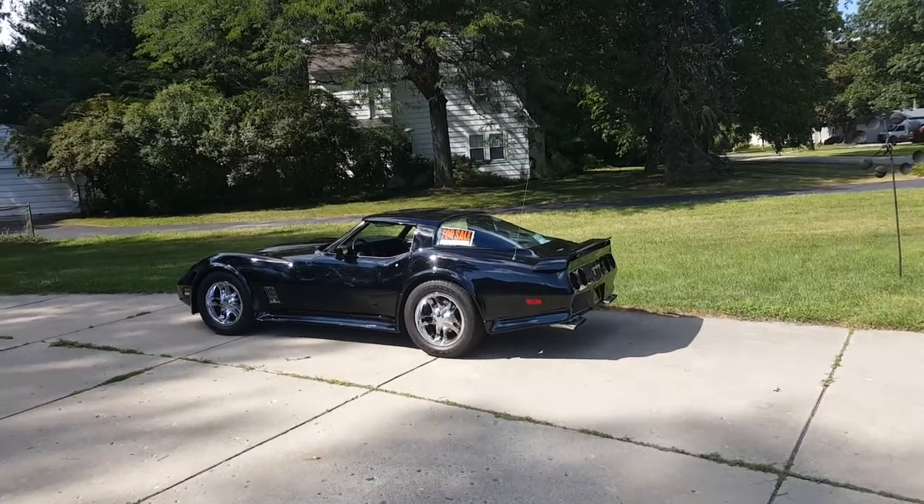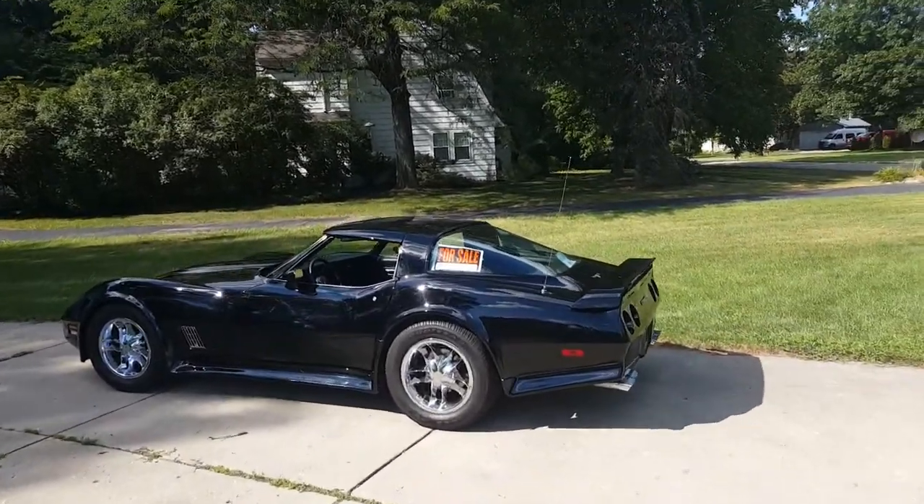This is my 1980 California Corvette. I've had it for about 10 years.